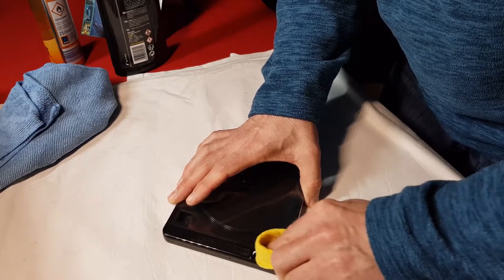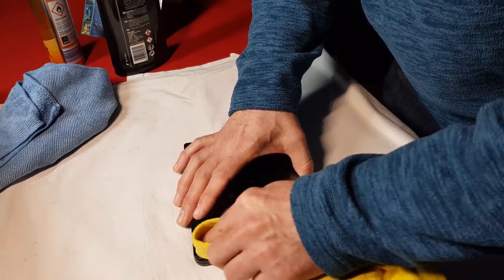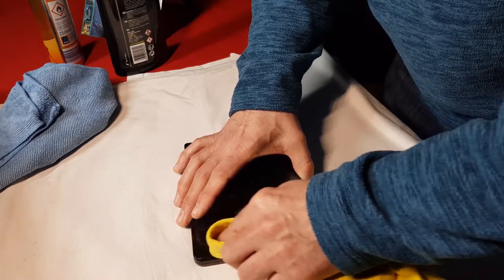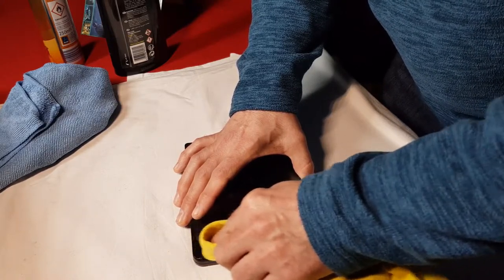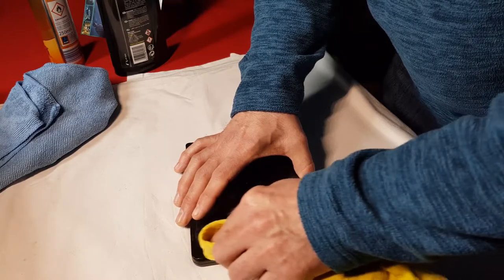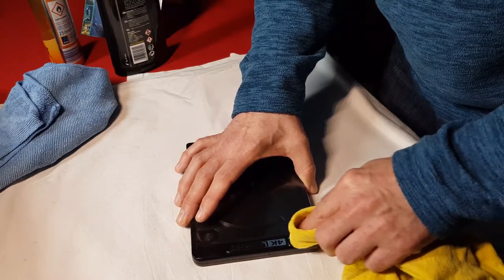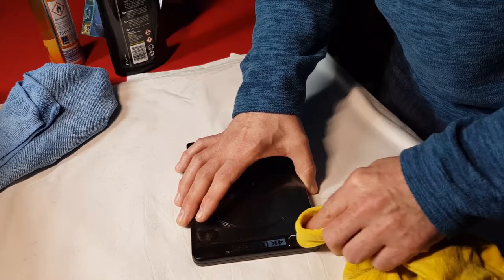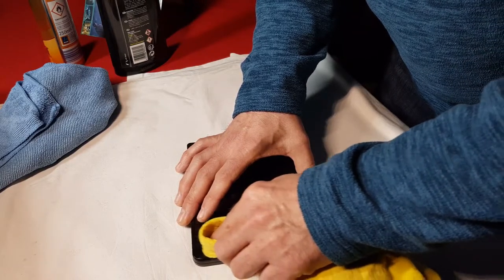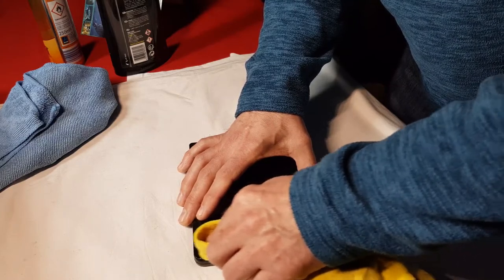I'll do the other side as well. You only need a small amount on it. As you're doing it, it will actually send it slightly dull, but I'll show you how to remove the dullness and bring the shine back up. I'm just removing those scratches now - it's a really simple easy way of doing it and it brings them back up nicely.